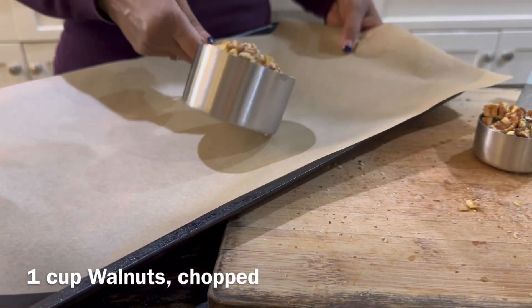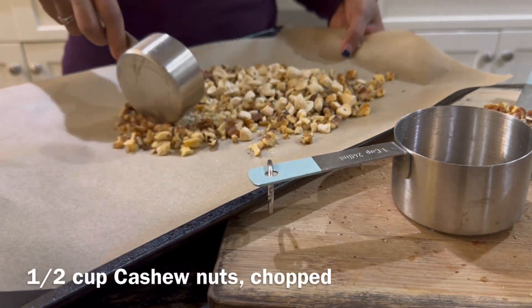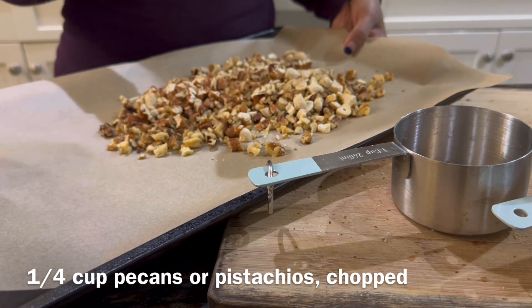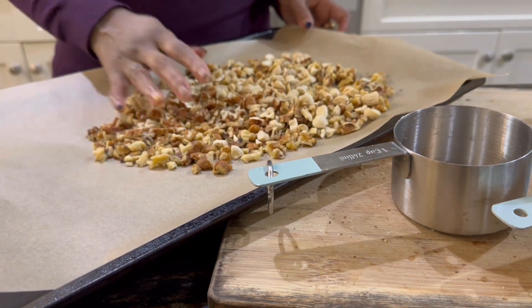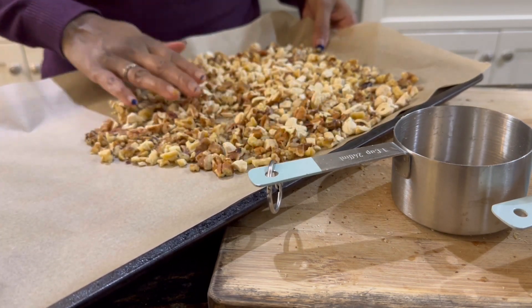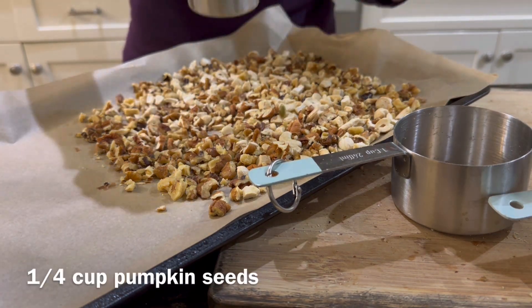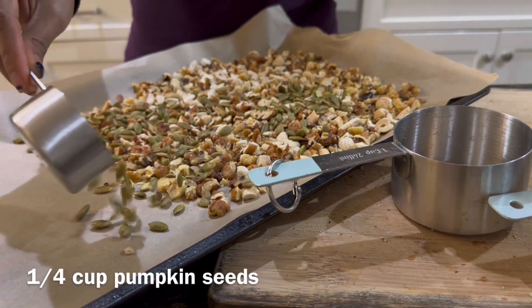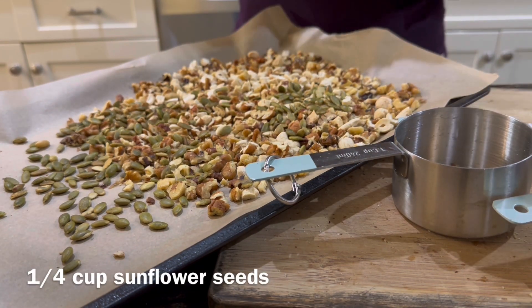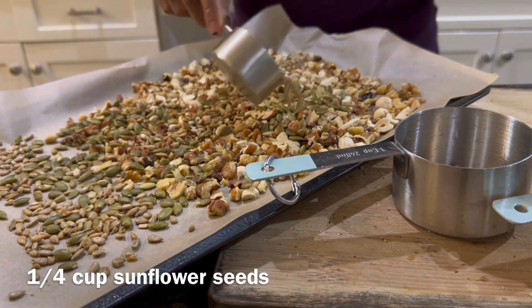Next, in a large baking tray lined with parchment paper, I'm adding one cup of chopped walnuts, half a cup of chopped cashew nuts, and one-fourth cup of pecans. You can use any combination of nuts. I have used nuts that I am able to tolerate. We also add one-fourth cup of pumpkin seeds and one-fourth cup of sunflower seeds.